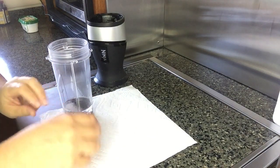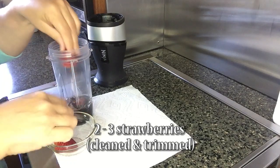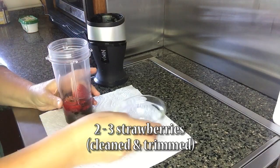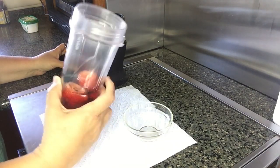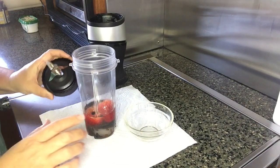I've cleaned, decapped, and cut some strawberries and I'm dropping those in. That's quite a lot of strawberries — normally I might do two, but let's get crazy and do lots of strawberries.